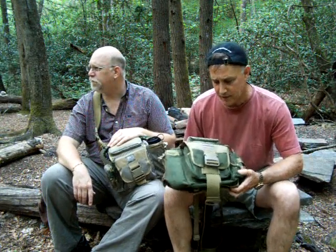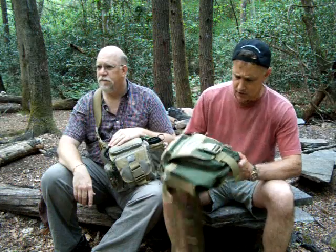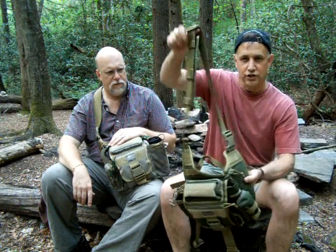We're doing a review today on the Maxpedition Versipack — this is the Jumbo. This is a great everyday carry bag for a multitude of different purposes. It's the gear slinger style with one strap, so you can just put it on and go. This is the basic Jumbo and it's in green and khaki.